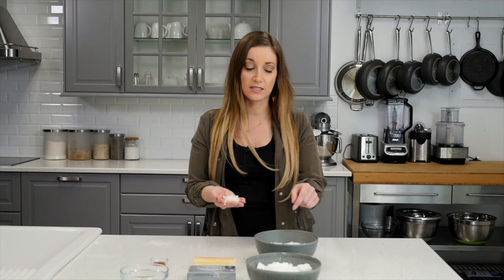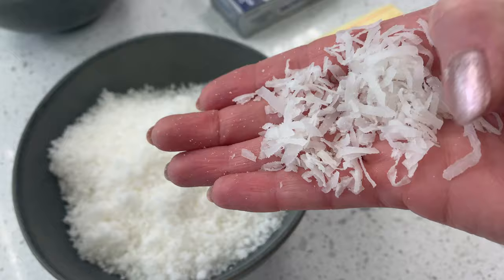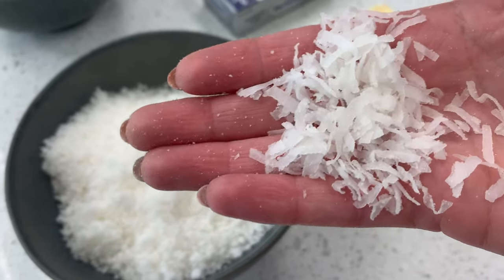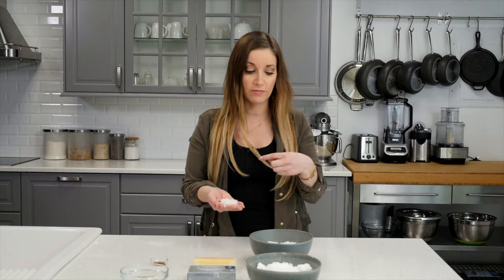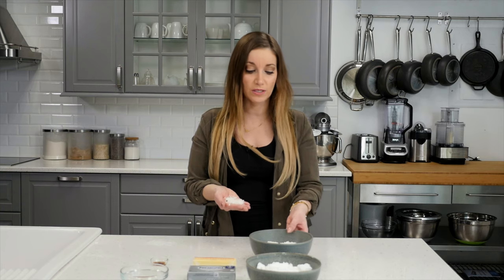It may be difficult to find coconut in the store with the consistency that makes this taste the best, because you may find it shredded like this. I like it to be a little more ground, so I put it in the food processor to make much smaller pieces. Just keep that in mind — if you have a food processor, you may want to do that.